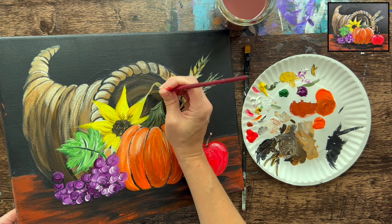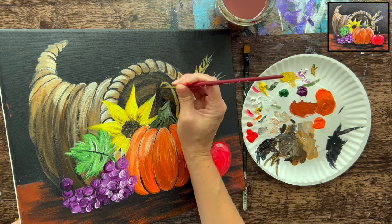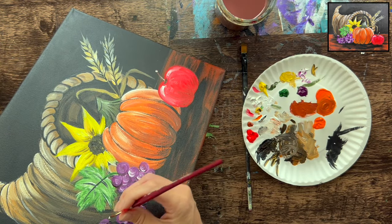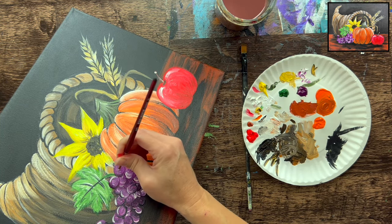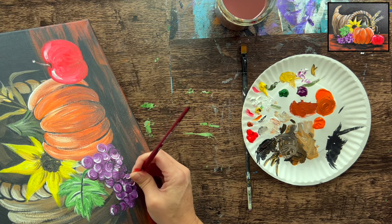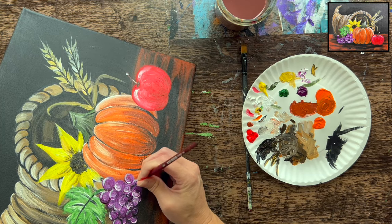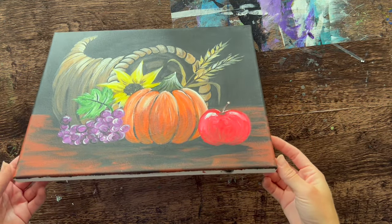For final touch-ups: add black between the sunflower petal and wheat leaf to create division, add white highlights on the grapes, and touch up anything else — pumpkin, apple — as desired. You can even add a quote like 'thankful' or 'give thanks' in any extra space. That's the conclusion of how to paint a cornucopia on a black canvas. Thanks for watching and thanks for painting with me!